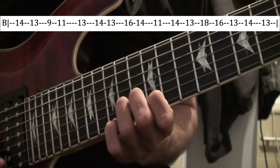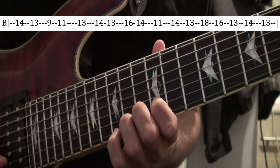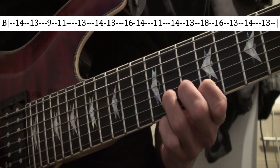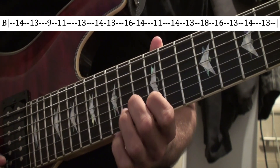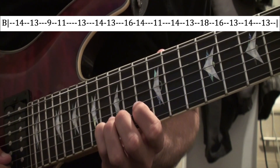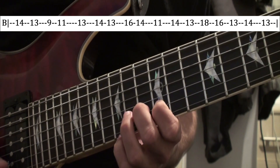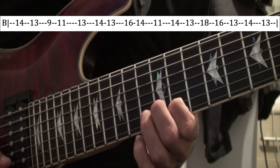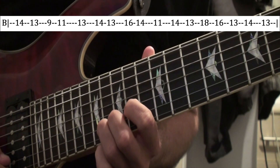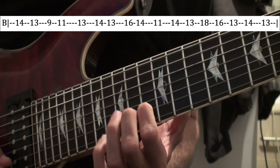On the B string: 14th fret, 13th fret, 9th fret, 11th fret. You can pause the video and look at the tab. And then back up to 13, and then 14, 13 again. And then 16, 14, 11. Then 14, 13 again, and then 18, 16, 13, 14, and then 13 to end it — and then it starts again.